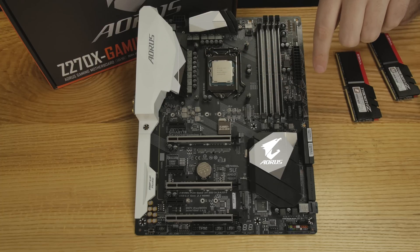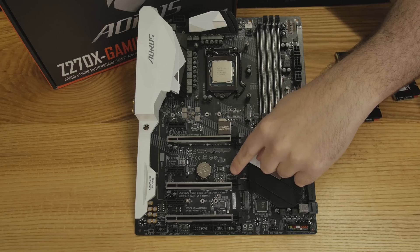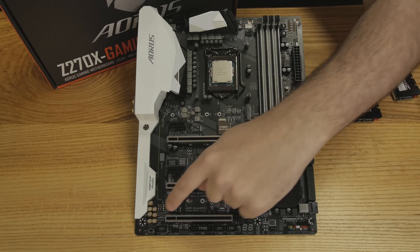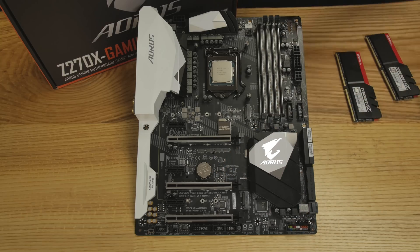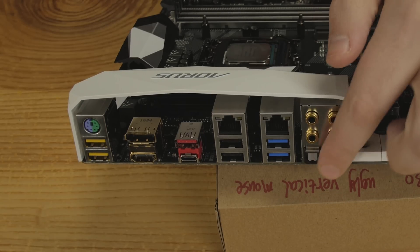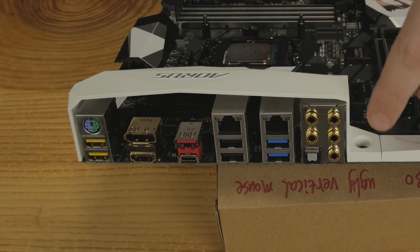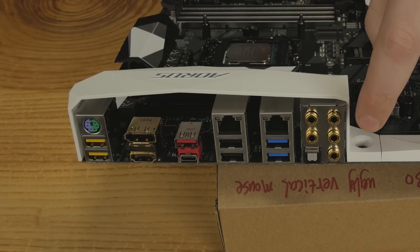Over here is another system fan header. Worth noting: there are two UEFI/BIOS chips on this board — both soldered down, not removable. I was hoping they might be removable like the op amp, but you do get two of them. Looking at the back panel, all the audio jacks are here in gold — better conductivity, but the all-gold color scheme makes it harder to tell which port is which, which could be slightly frustrating. There's also S/PDIF on the back.